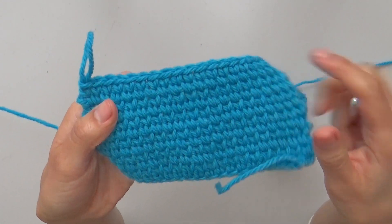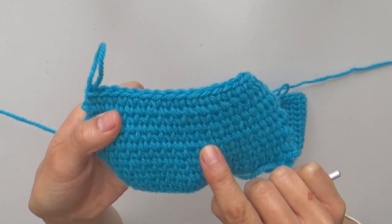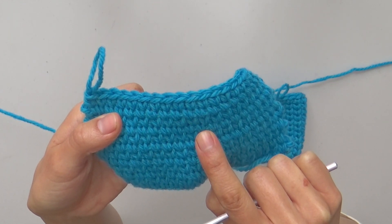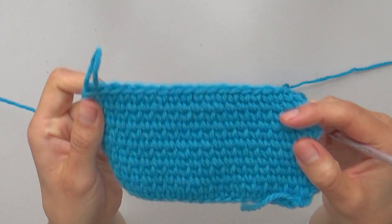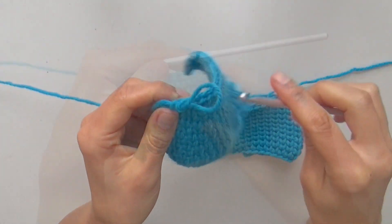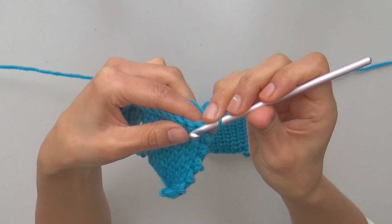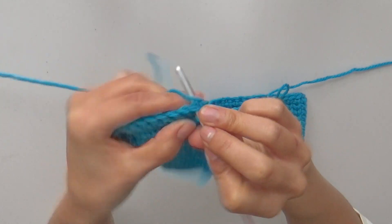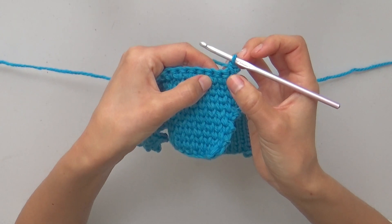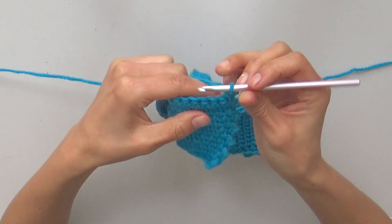When working split single crochets back and forth, stitches align a little differently, like following a zigzag line, and both sides of the work look the same. You start every row by making the first split single crochet through the inverted v-shape of the edge, and for following split single crochets, you insert the hook through the inverted v-shape of following stitches.